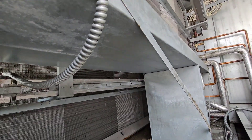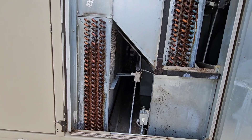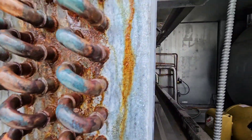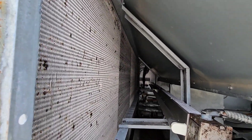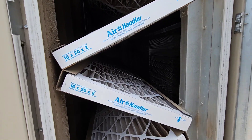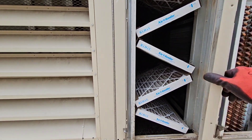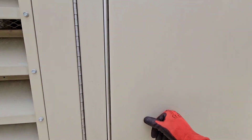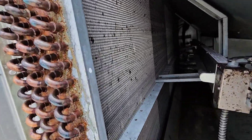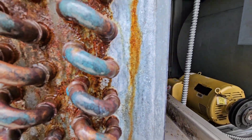Evap coils. They're dirty, but not end-of-the-world dirty. Here's some UV bulbs. You got old filters. This thing could use a good cleaning. The drain needs to be flushed out. They might get mad at me because it's off, but I think it's time to get to work.